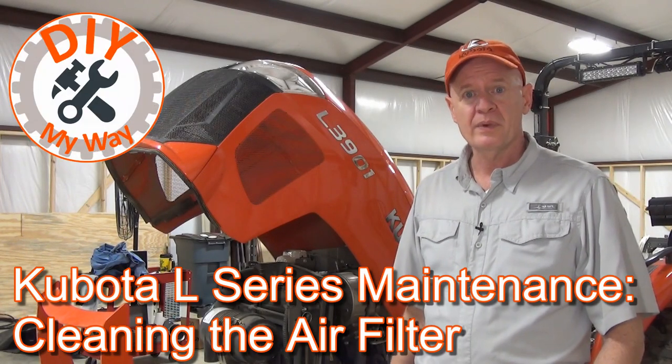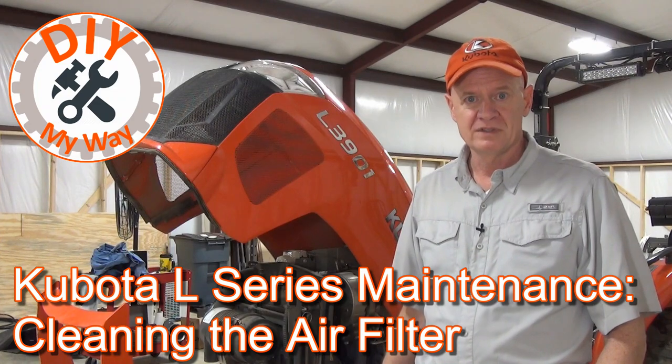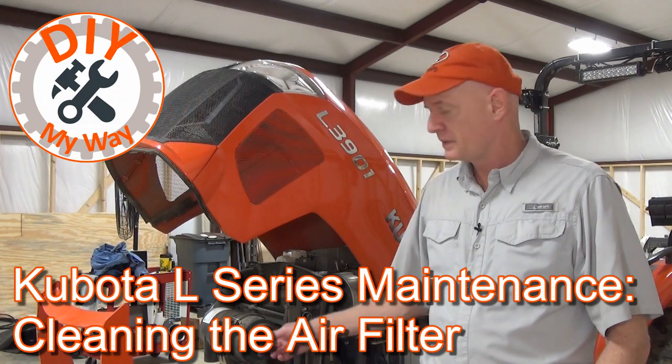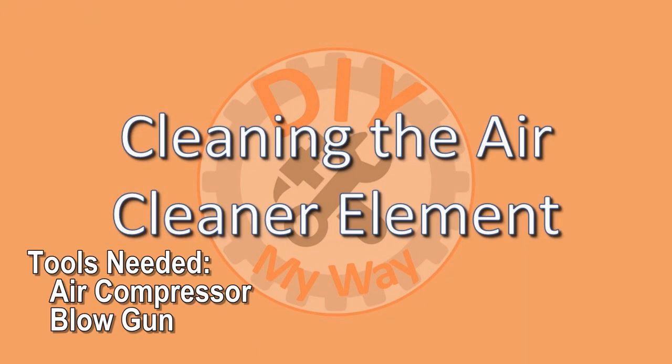In this short video, I'm going to show you the proper way to clean the air filter on your Kubota standard L-series tractor, or as the Kubota manual refers to it, the air cleaner. To clean the air element, you will need an air compressor and a blow gun.